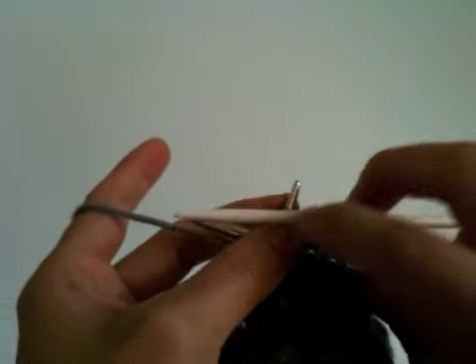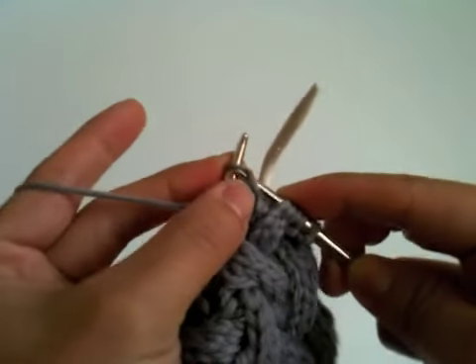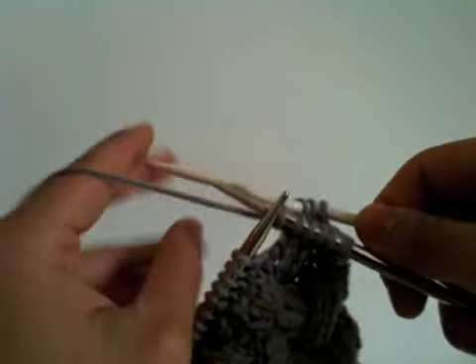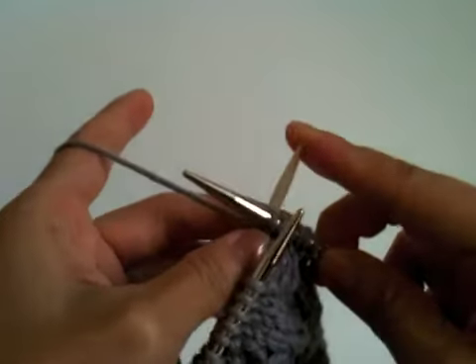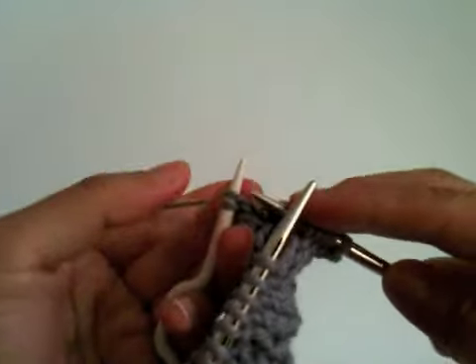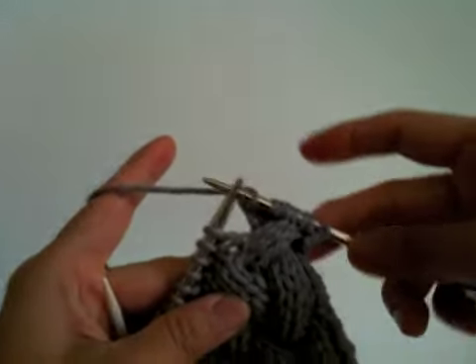Like this, and purl this stitch. To complete T7B, knit three stitches from the cable needle.